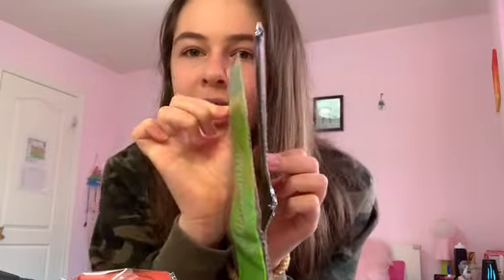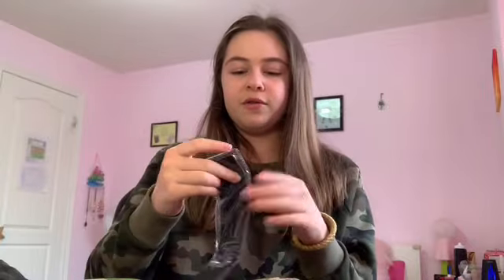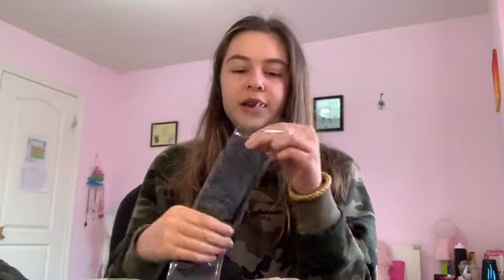The green one is extra light, blue is light, yellow is medium, red is heavy, and the black one is extra heavy. The higher resistance ones are noticeably thicker — the black one is a lot thicker compared to the green one. I do work out almost every single day, so I've been doing little exercises. If you guys want to see a workout video, definitely comment down below or answer the poll above.